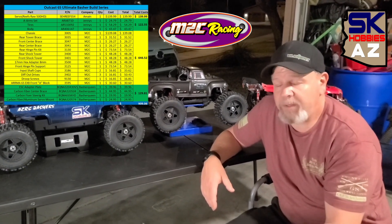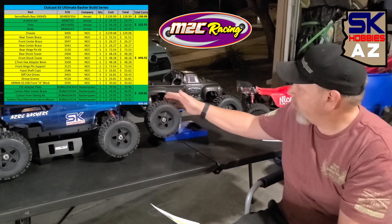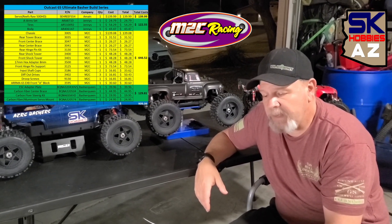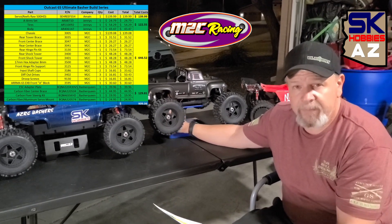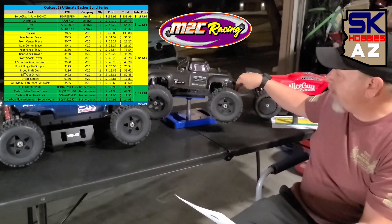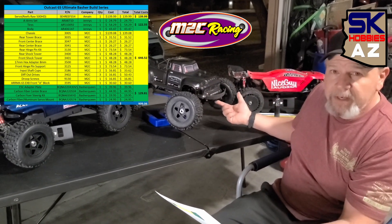Then we went to the bulk of this project, which was M2C Racing parts. We spent about $646.52 buying that modified beefcake kit. We picked up the chassis, we picked up front and rear center braces, we picked up the rear tower brace — that new tower brace that M2C Racing has. We also picked up the rear hinge pin kit and the front hinge pin kit. We also had to get the EXP style A block, and we got that mounted. You guys can see right here, we already have the new EXP bumper.